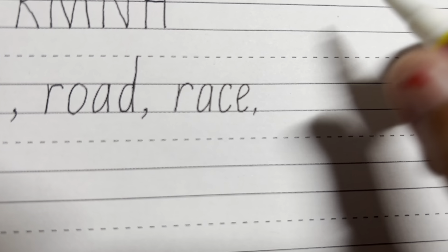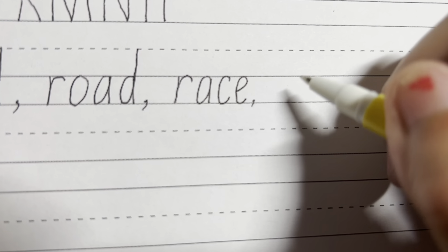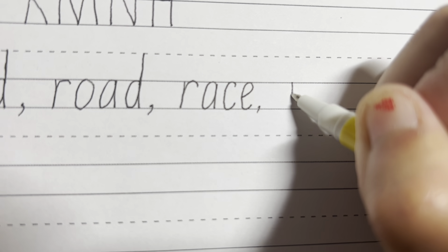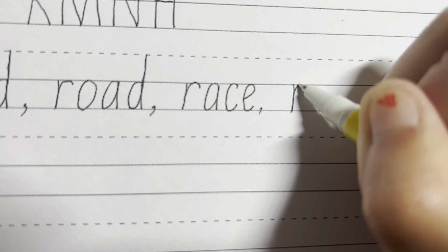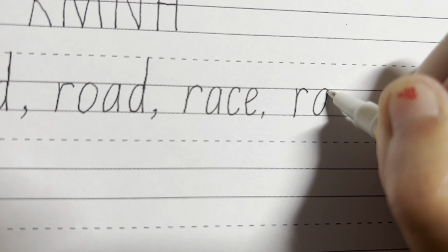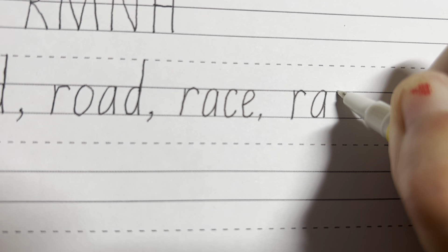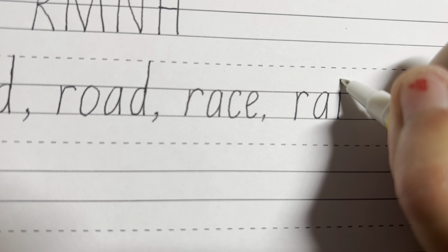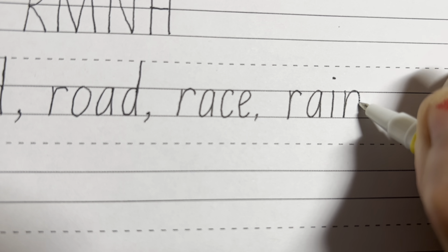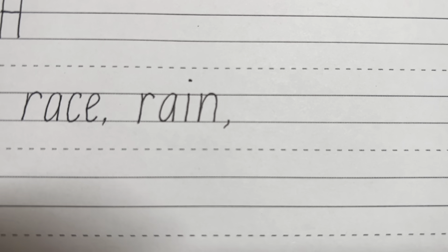Next word is rain — R, A, I, N. Just like it's raining outside right now. So we're going to start from the top solo line, go down, up, around. And for the A, we're going to go around, connect together and straight down. And the I, go straight down from the top solo line, and put the dot on top. And for the N, start from the solo line, go down, up, around and down. Rain.